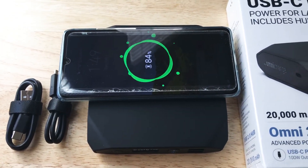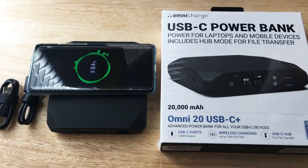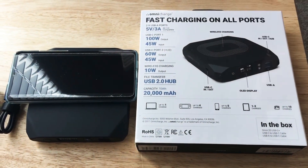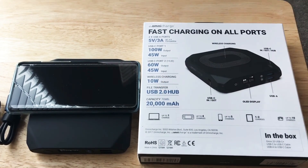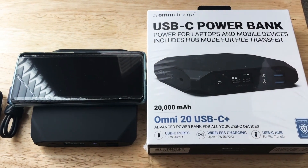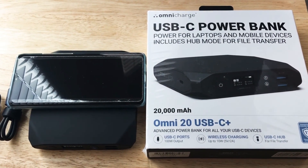So this battery pretty much has it all for your charging needs. You can power up your drone, your Switch, smartphones, tablets, and even a laptop as well. This is from Omnicharge — it is the Omni 20 USB-C Plus 20,000 milliamp battery.